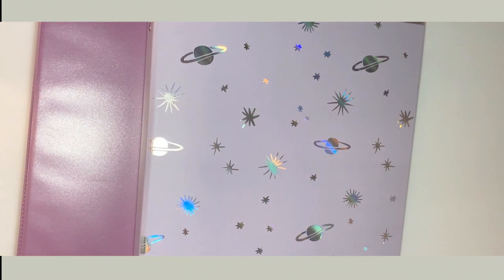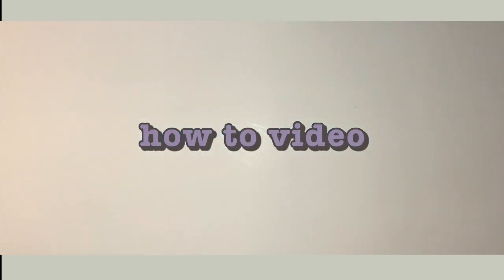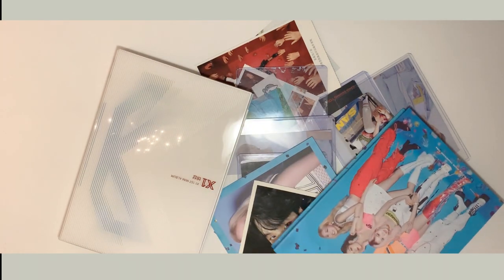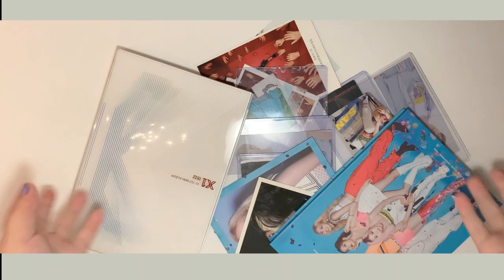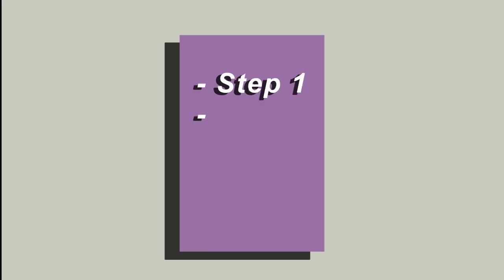Hey guys, Kami here. Today I thought I would make a video about how I set up my photo card binders and kind of make this a how-to video. I feel like a lot of people are starting to collect photo cards and albums and maybe aren't exactly sure how to do this. There are many different ways people store their photo cards.